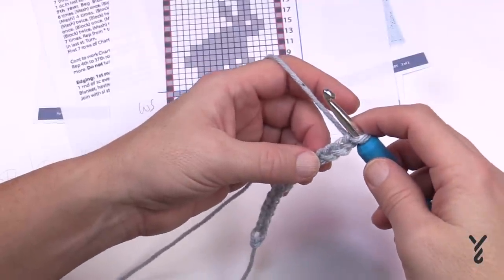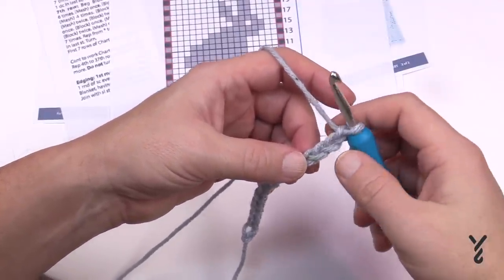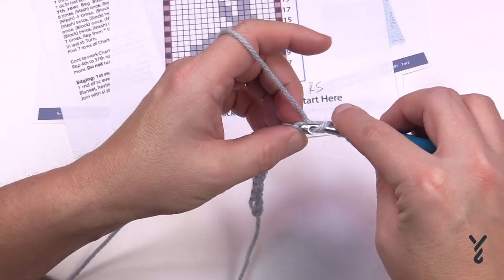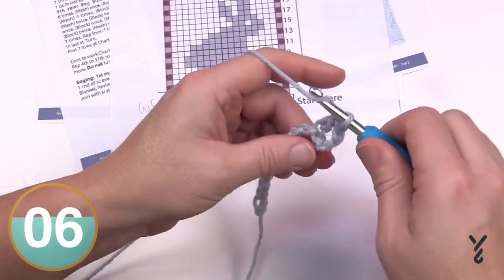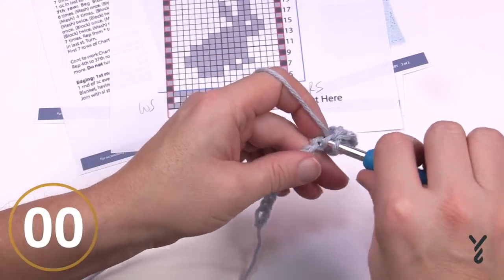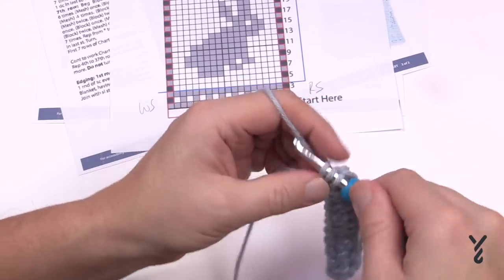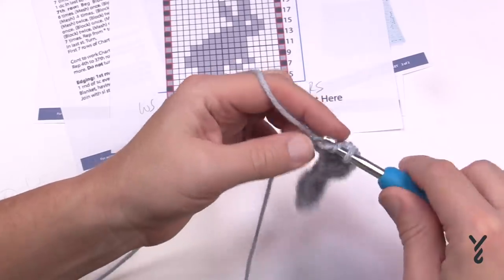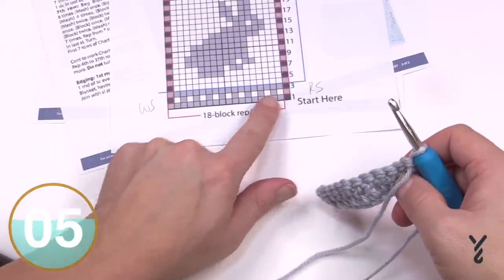The first row says to double crochet in every stitch all the way across — nice and simple. Go to the fourth chain from the hook: 1, 2, 3, 4 — turn it over, get the back hump, and double crochet in each chain or back hump all the way across. Do that, then meet me at the end of the row. I'm coming all the way across — we're not doing the whole thing, just showing some stitch work. We just did row number one; now turn the work and look at row number two.